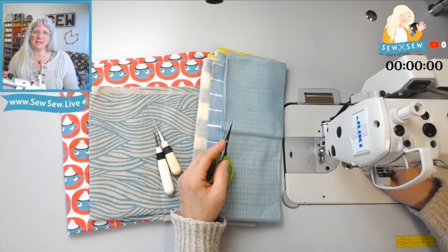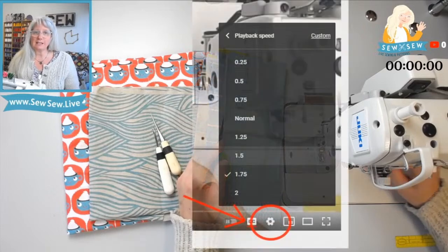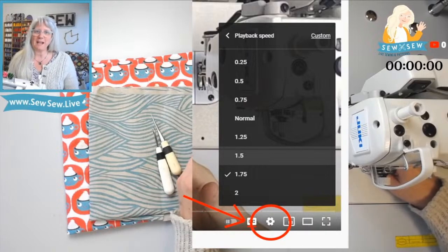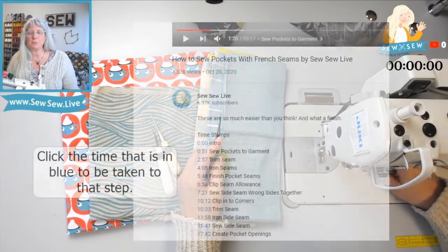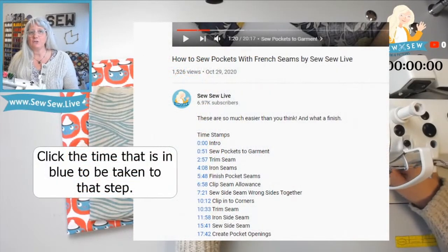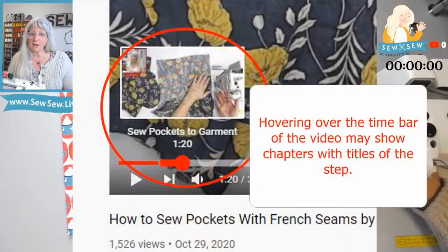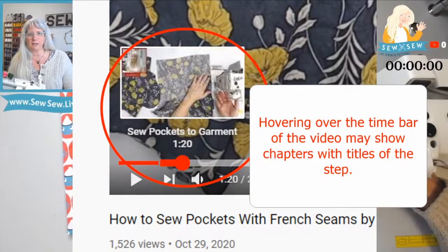This is a nice and tidy edited-down video, but I have ways for you to make it faster. You can click the little gear on YouTube settings to adjust playback speed. You can also look for timestamps in the description, and on desktop you can hover over the time bar to see if it's chunked into chapters so you can go directly to the step you're looking for.